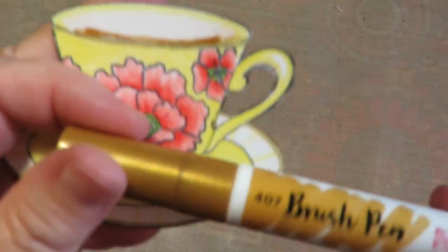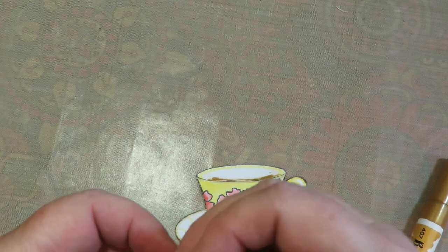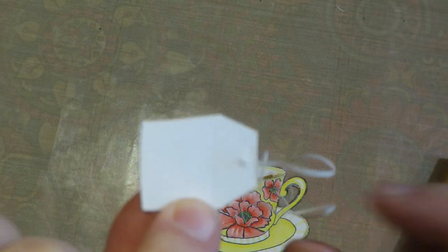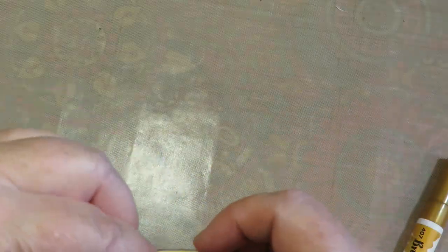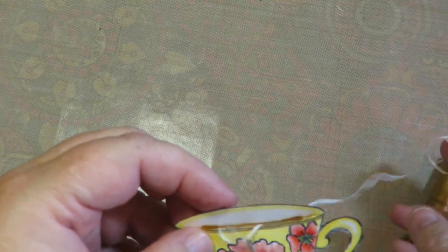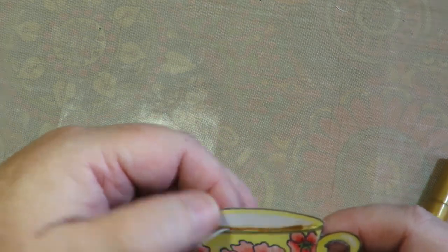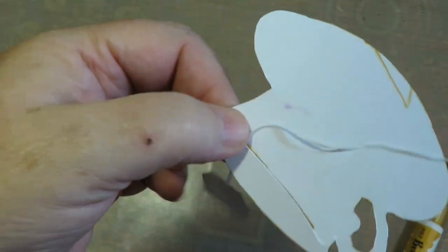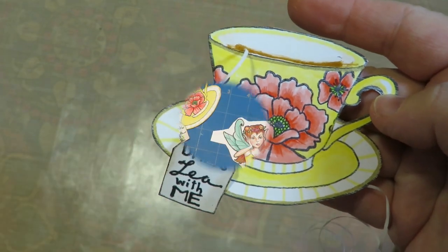I like to take a brush pen and go around the edges. On these teacups I like to just bend the inside edge back a little too, so it's nice and pretty on the inside. I took the teabag tag, used some distress ink around the edges, used a paper piercer to poke a hole, tied some dental floss with a little knot, pulled it through, and taped it on the back with scotch tape. Then you feed it through the slot of your cup carefully so you don't rip that cup top off. Put it where you want it and tape it on the back side.